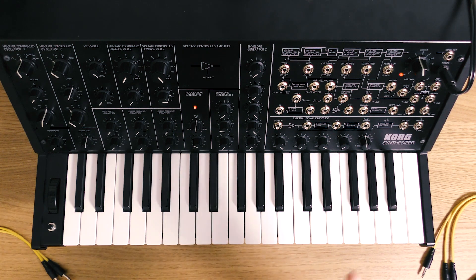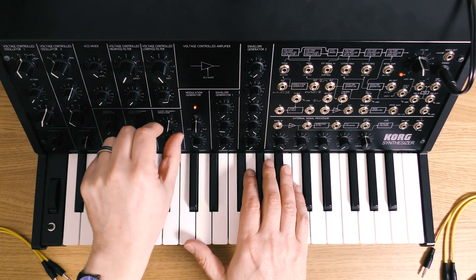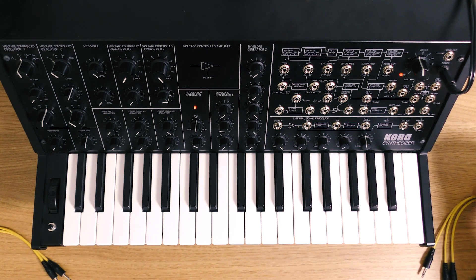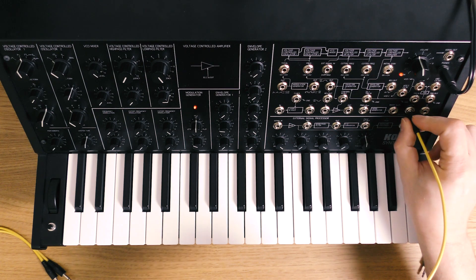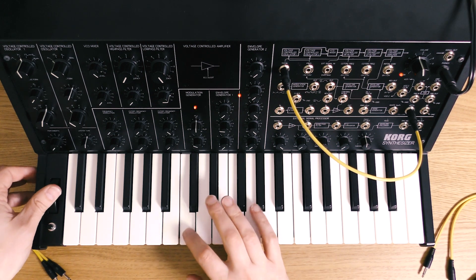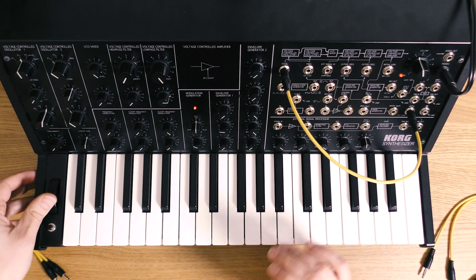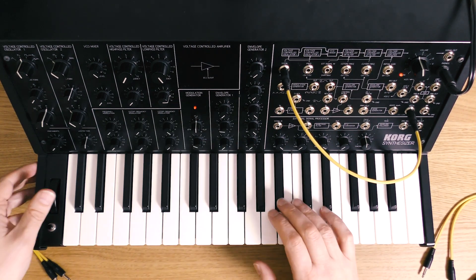Now we want to get that kind of nice filter sweep idea, and the way to do that is to use this control just here and then use the mod wheel to control that. So I'm going to go mod wheel out into total because I also wanted to control the pitch as well. We're already getting there — the peak I've put up to number 8 there.